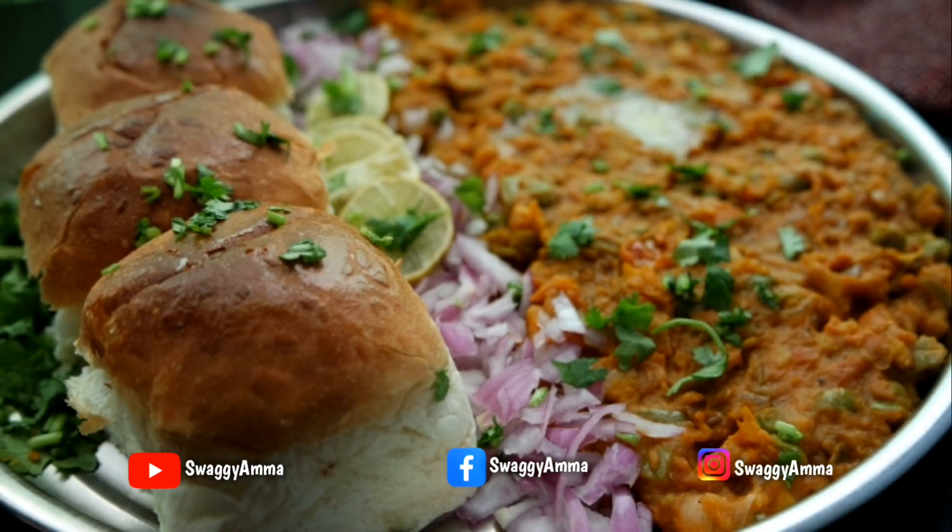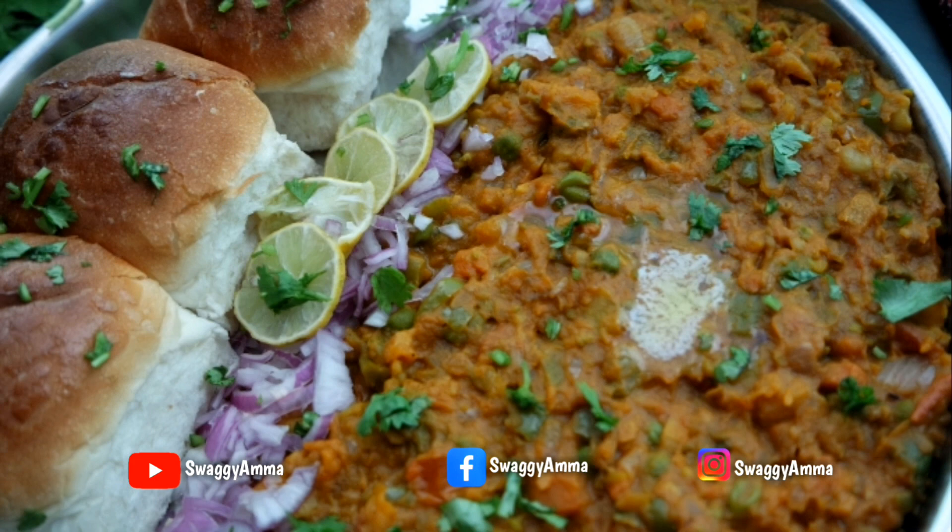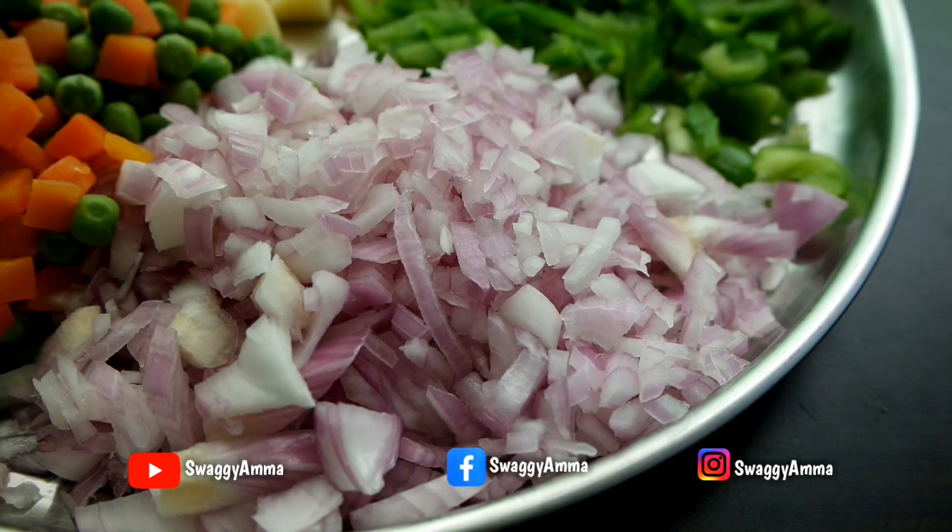Hello friends, welcome back to Swaggy Amma! Today we are back with another delicious recipe from Maharashtra cuisine. We will be seeing how to make a famous street food variety, pav bhaji, easily at home.